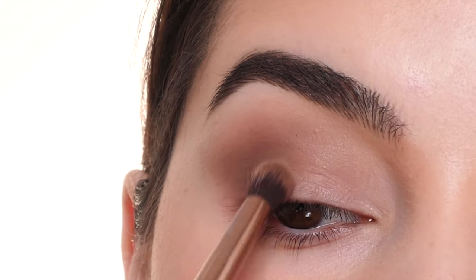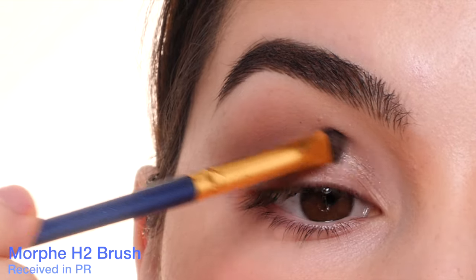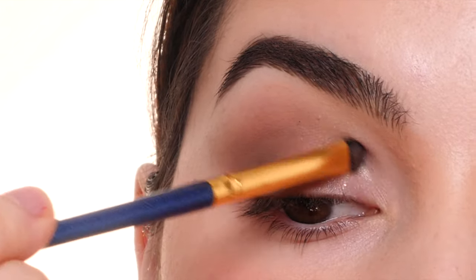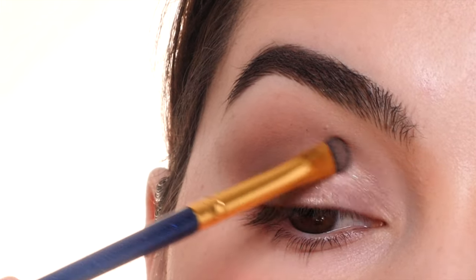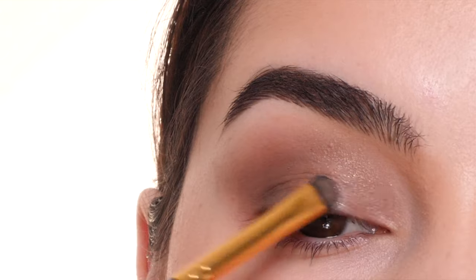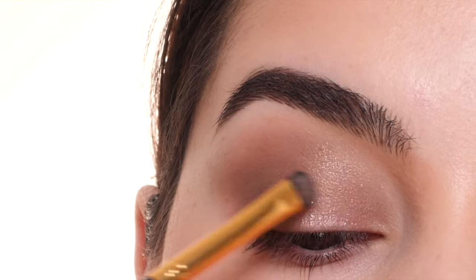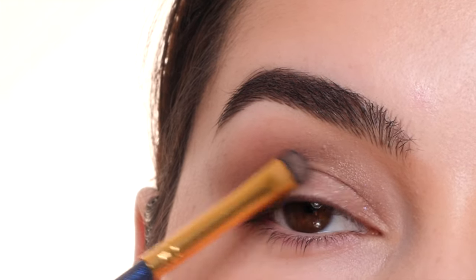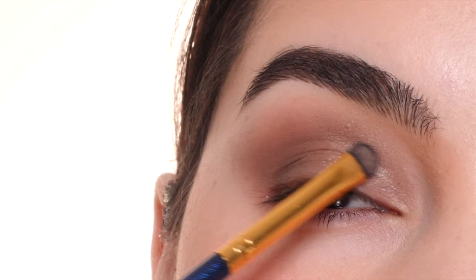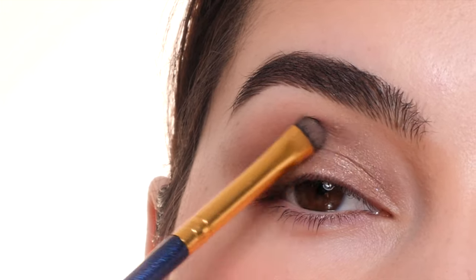Next, I'm going in with the Jones Road Just a Sec eyeshadow — it's like a cream eyeshadow. Using a Morphe H2 brush, I'm sweeping this onto the front portion of the lid, bringing it up into the crease a little bit, feathering out the top edge so there isn't a harsh line, and then feathering it into that brown shade on the outer half of the lid. This adds a little pop of shine on the front portion, making sure I get rid of any edges.